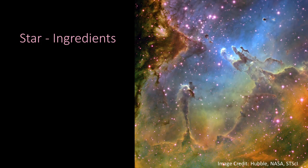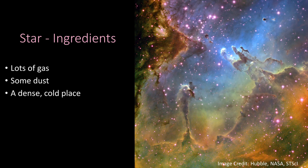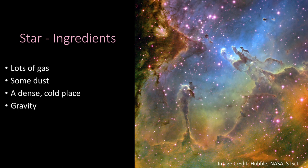What do we need to make a star? We need lots of gas, some dust, and a cold dense place — way colder than your freezer, colder even than your oven in reverse. Dense means packed in, like a very crowded room. And we also need gravity, the thing that keeps us on the ground.